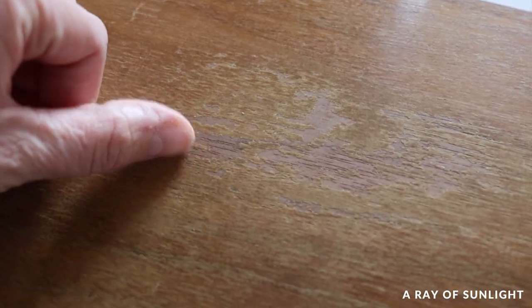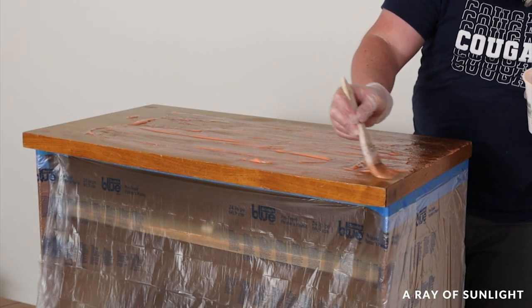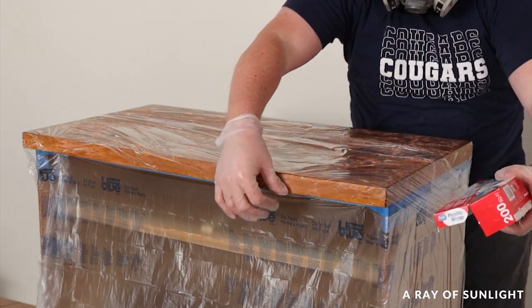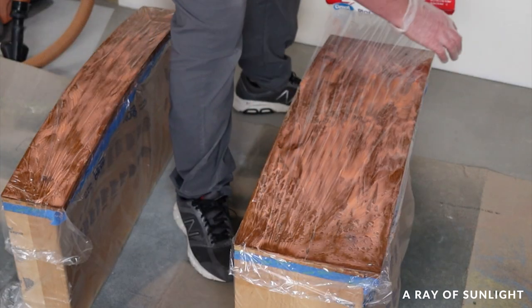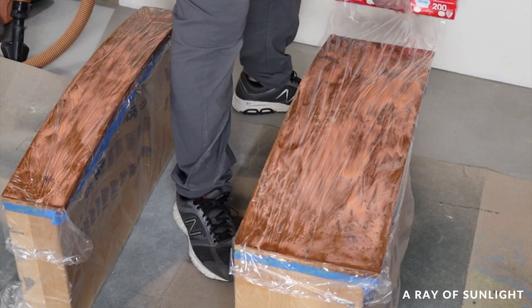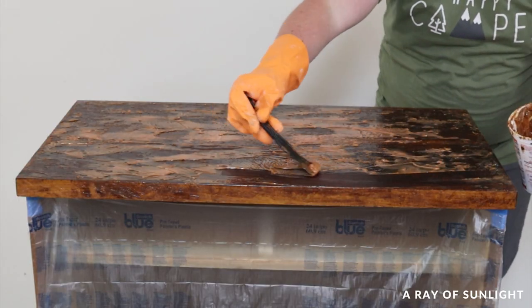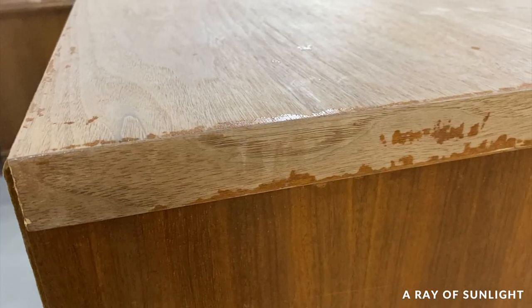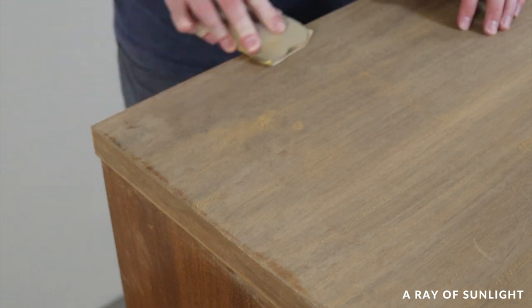Before we went any further, we knew we had to do something about the damaged finish on the top of the dresser. So we taped things off and stripped the top, as well as two of the drawers. My wife has a video on how to do this, so we'll link to that in the description. I ended up needing two coats of chemical stripper to get most of the old finish off. After the wood dried, there were still a few stubborn spots I had to sand down to bare wood, but then I finally had a nice, smooth wood surface.